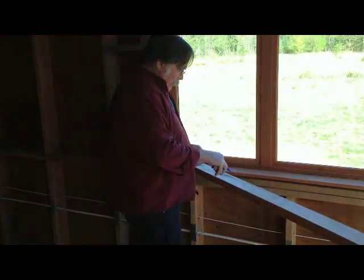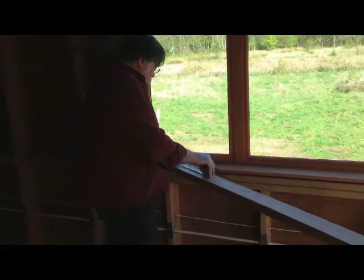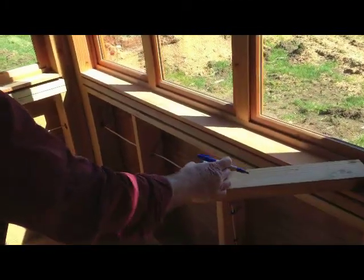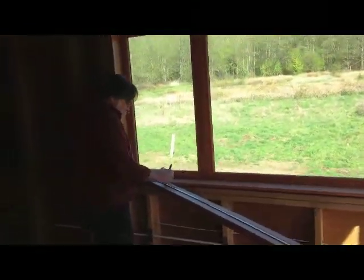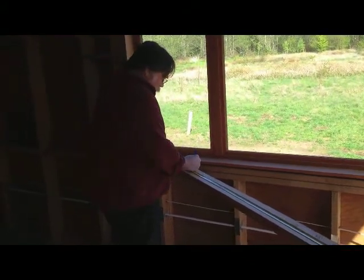This is YouTube video number one: making a story poll. We mark this particular one — it's an 8-inch batter — so we mark this board every 8 inches.